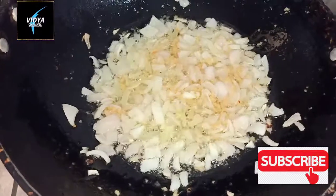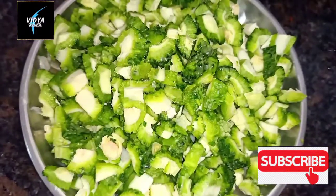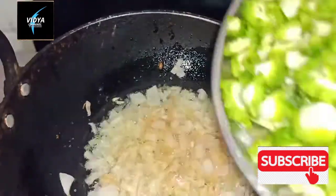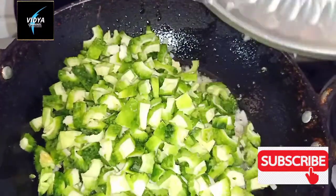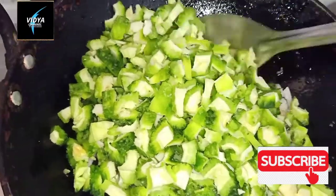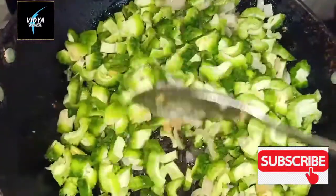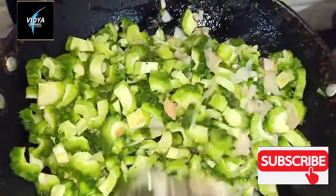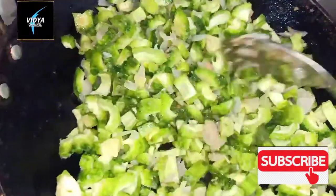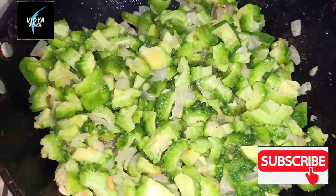After 1-2 kg of olive oil, add 1-2 kg of olive oil. After the olive oil paste, add 1 tablespoon of olive oil paste and stir it into the pan.